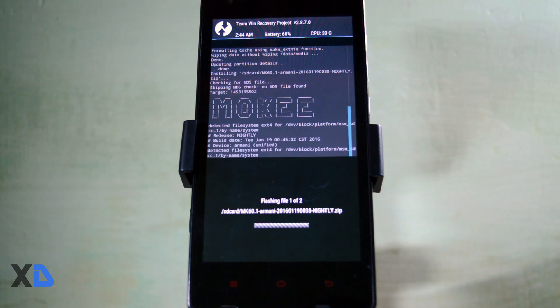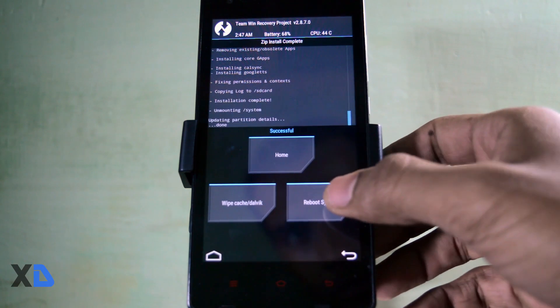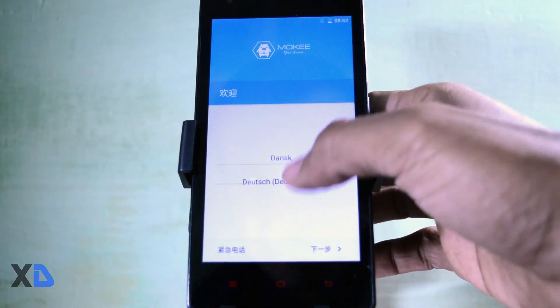It will take some time to flash your zip, so just wait. Once it is done, click on reboot to system. One thing I want to mention is that the first boot will take more time than a normal boot, so be patient. Once you see the Mocky logo, it means your ROM has been successfully installed — set up your device and enjoy.